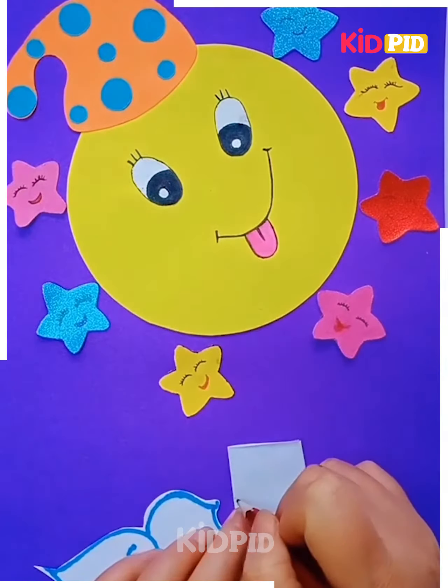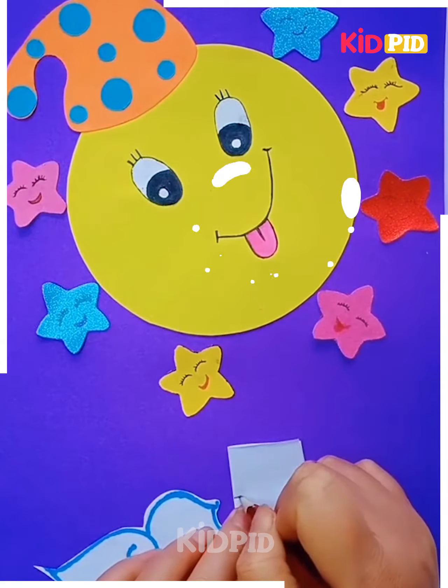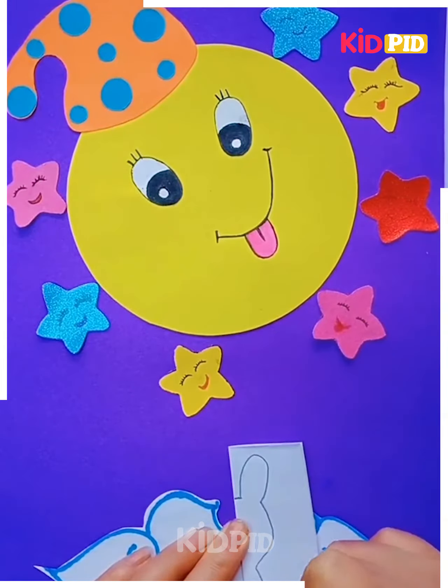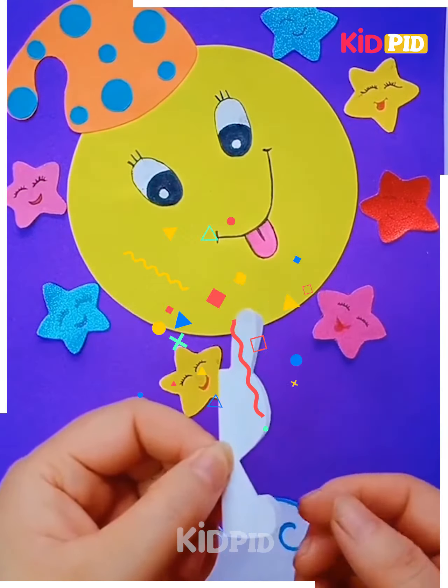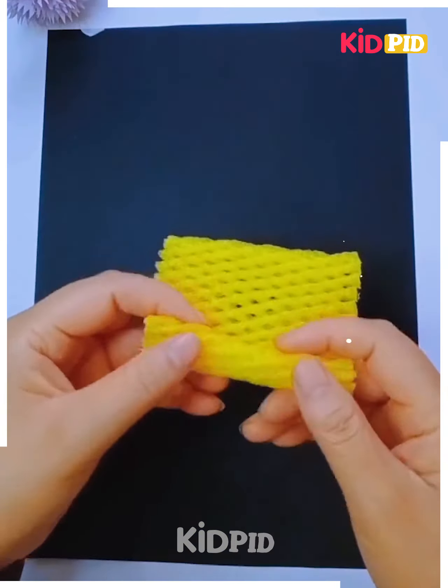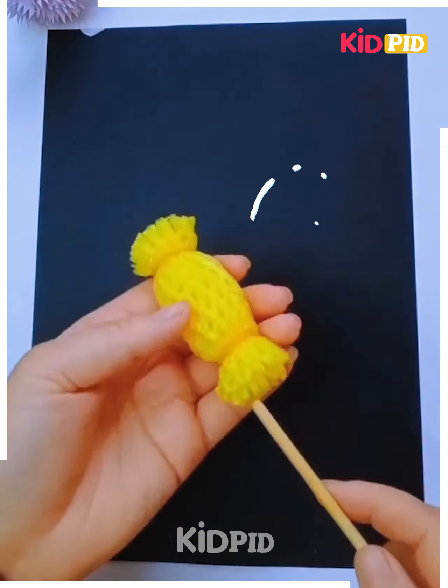Now take another white strip, and after taking that white sheet you can simply draw this. You can follow the steps in the video and cut it in this manner. A bunny has been obtained and it has to be placed on the side.